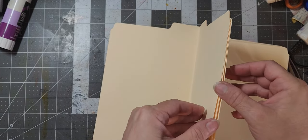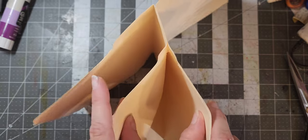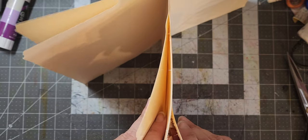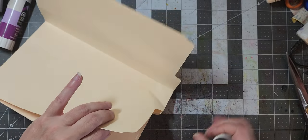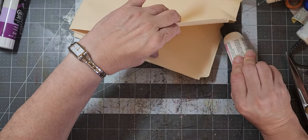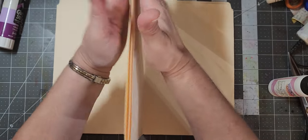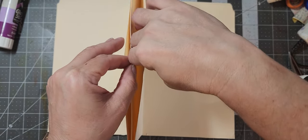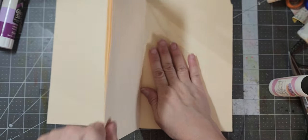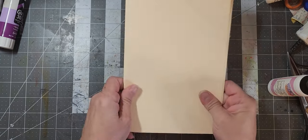So now we have a pocket there and a pocket here. Somehow this got glued a little bit, but that's okay. I just want to finish gluing it at the top here. So what I did technically is I made a side pocket and a side pocket — two side pockets. I might have to glue those again. There we go with that one. I really like this idea with the two file folders.